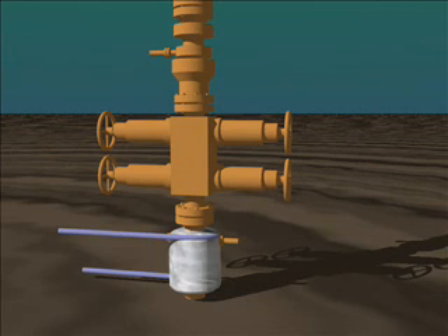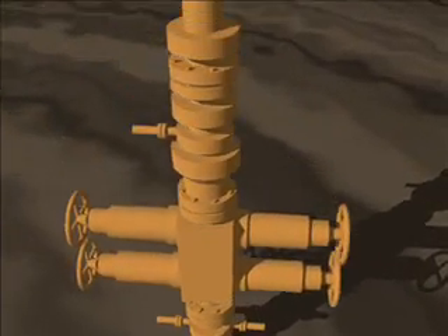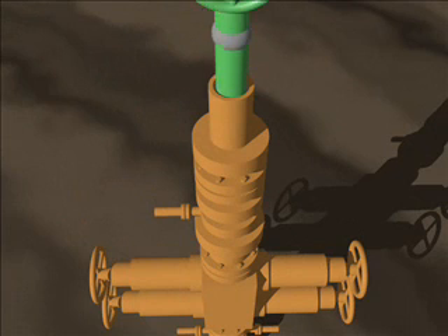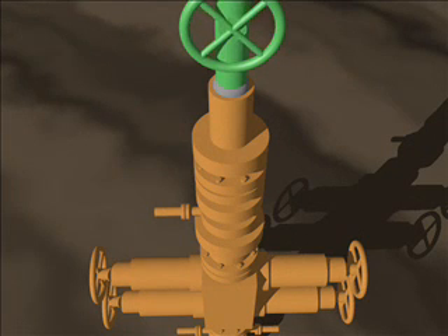Another possibility is to remove the top from the valve tree, put a slightly smaller pipe inside that's lined with an inflatable bladder and has a valve on the top. By inflating the bladder with hydraulic fluid, we seal it, we close the valve, and the leak is stopped.